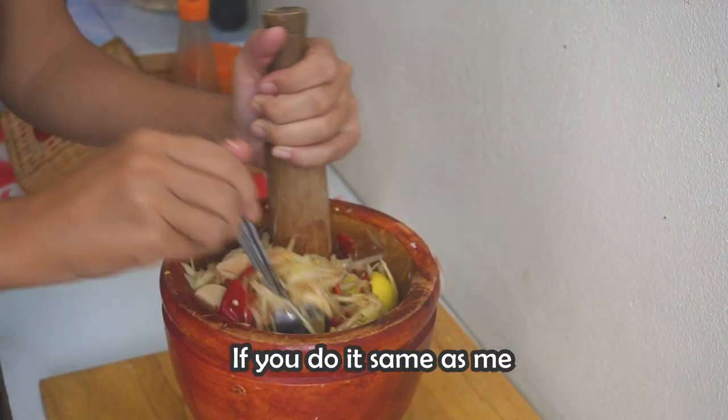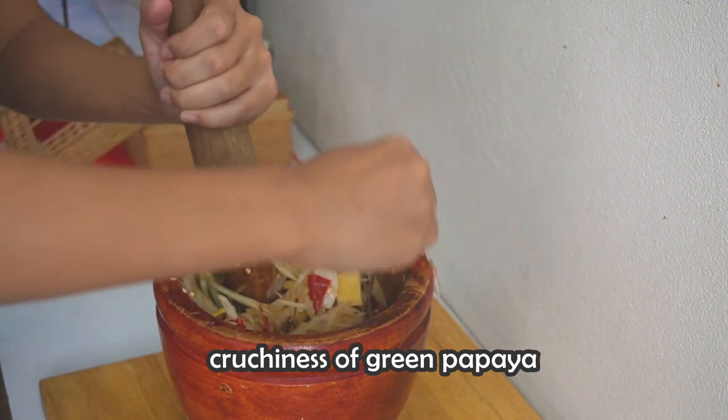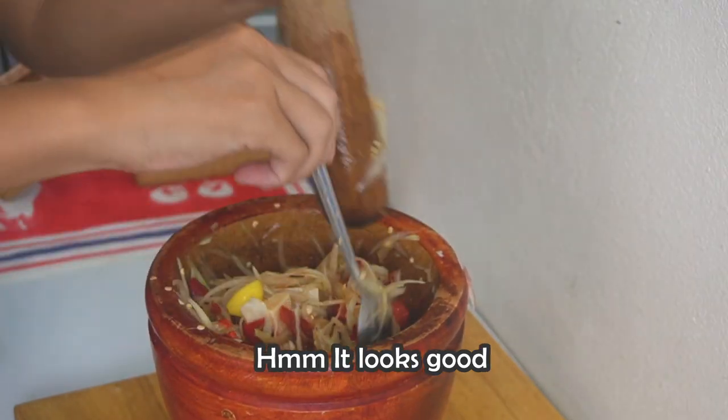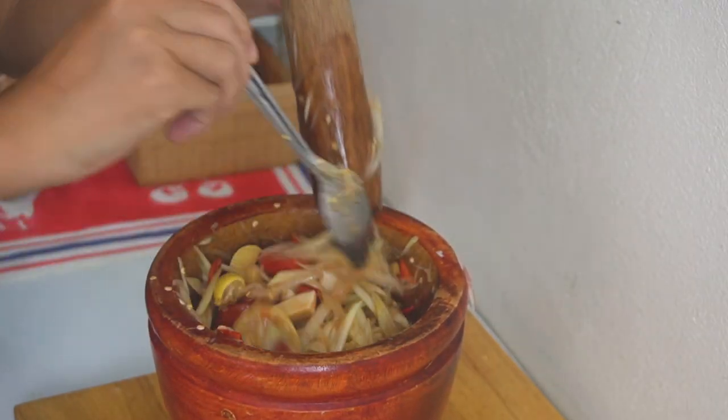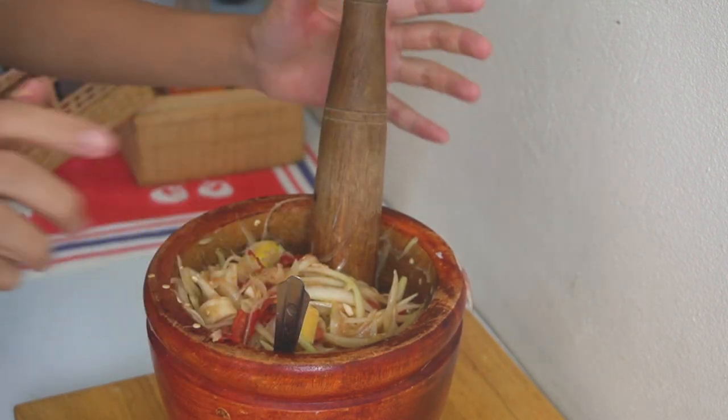If you do it the same way as me, you will still have the crunchiness of the green papaya. Mmm, it's good! And now it's done.